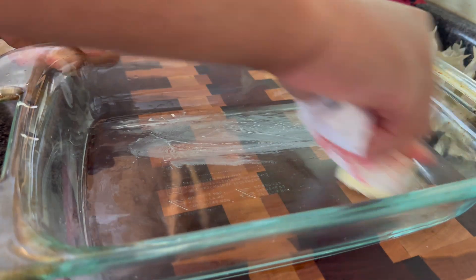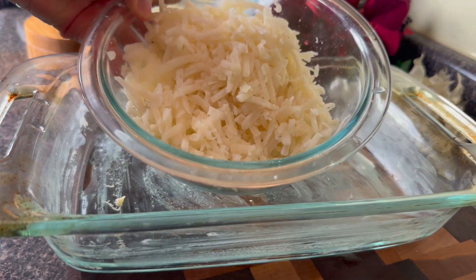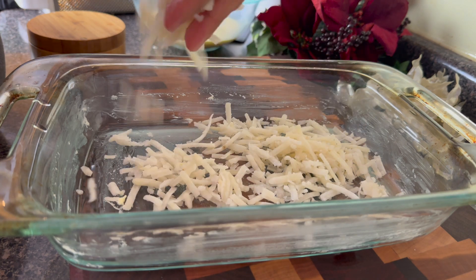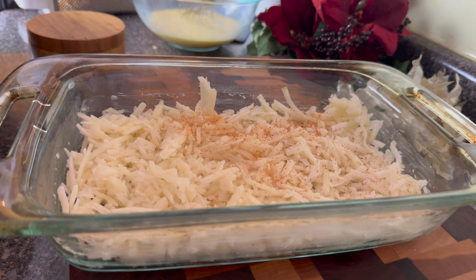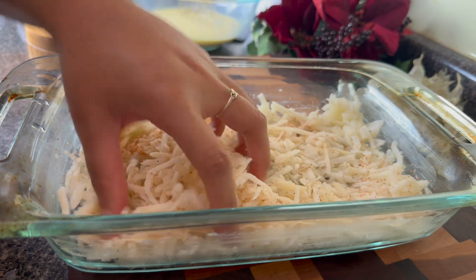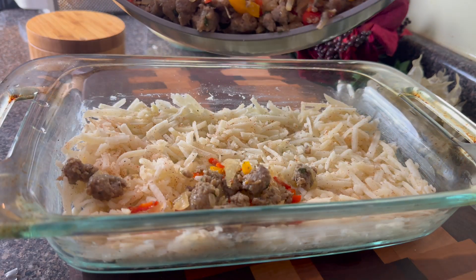In my casserole dish, I'm going to butter it. I told y'all this was easy, right? So all I did was take some frozen hash browns — I just defrosted them enough so that they would come apart. This is about two cups. You really just need enough to make a layer at the bottom of your dish. I'm going to put on a little Creole seasoning because these hash browns are pretty bland, just shredded potatoes. Then I'm going to mix it up and add on all my sausage.